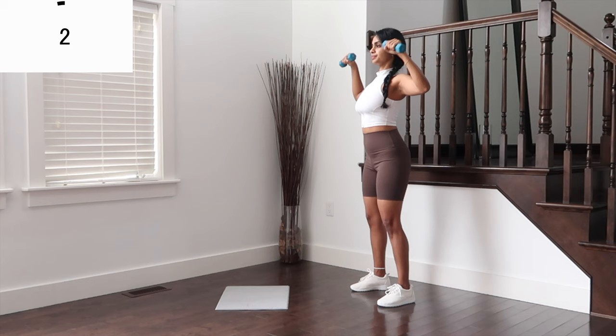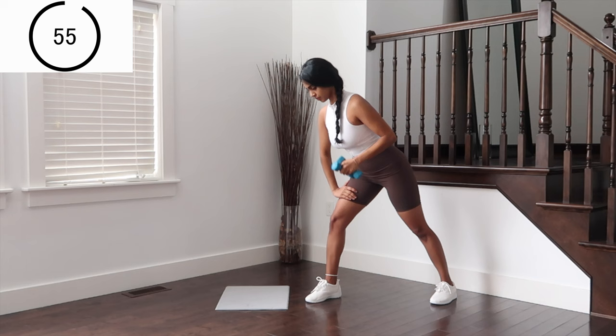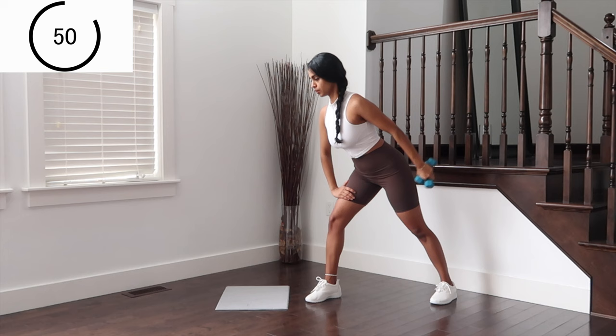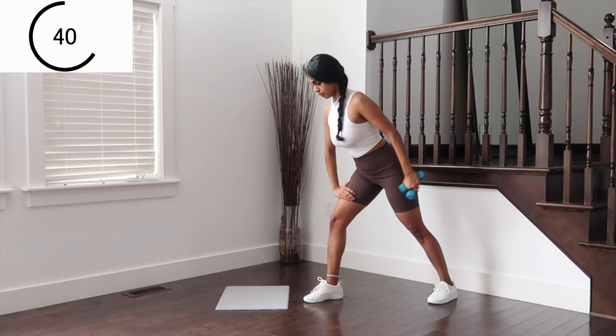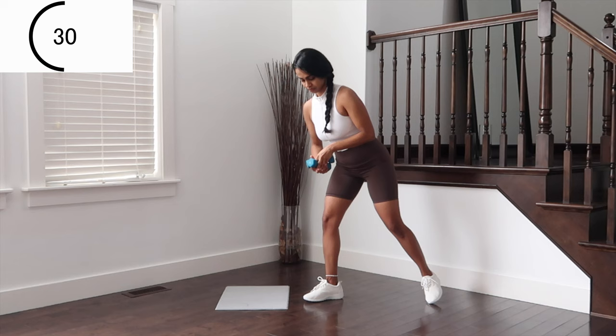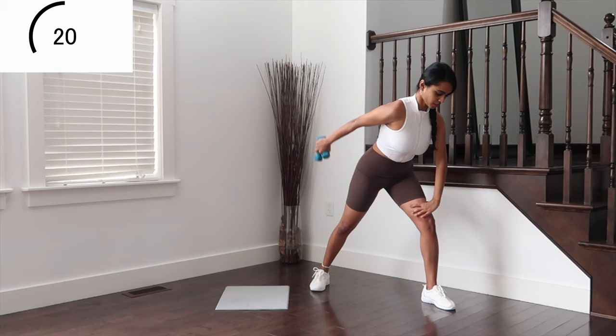On the last move for this set, we're getting into tricep kickbacks. You can take both dumbbells in one hand if you want, kicking the arm behind. Elbow is tucked into the body, leaning forward and engaging the core more. Now let's switch to the other side. Make sure the elbow is pressed into the body. Beautiful work for triceps here.